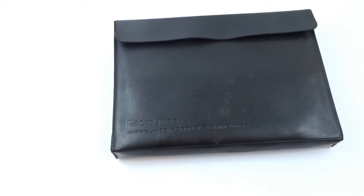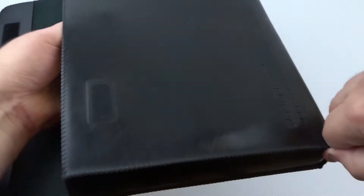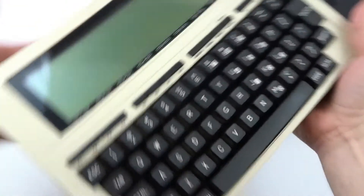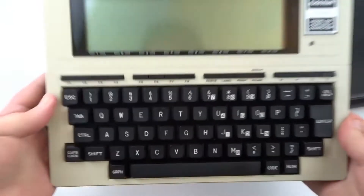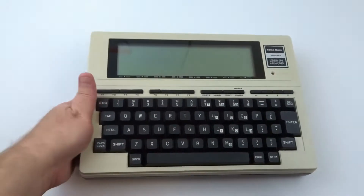We're going to take a look at this Radio Shack Model 100 portable computer — it's the TRS-80 Model 100. It comes in this black case, which is in good condition with no issues. This computer is circa approximately 1983, so that's when the product line came out. Not sure when this particular one was made.